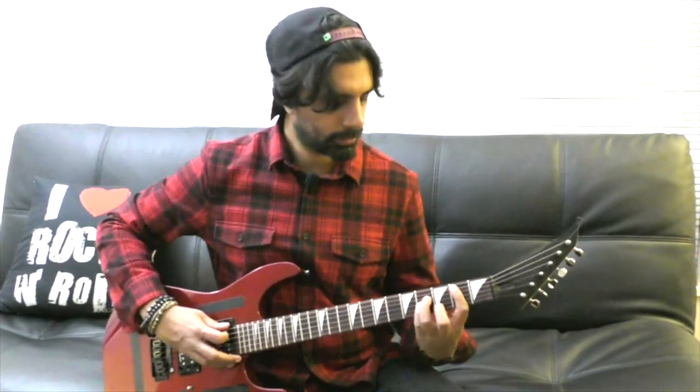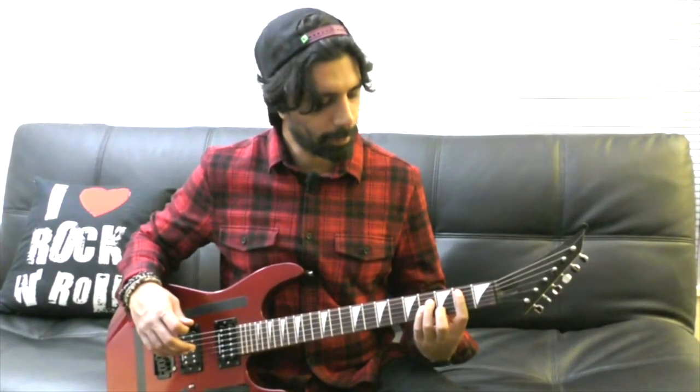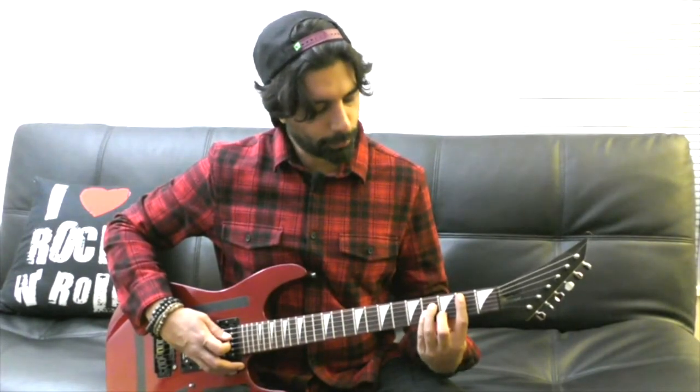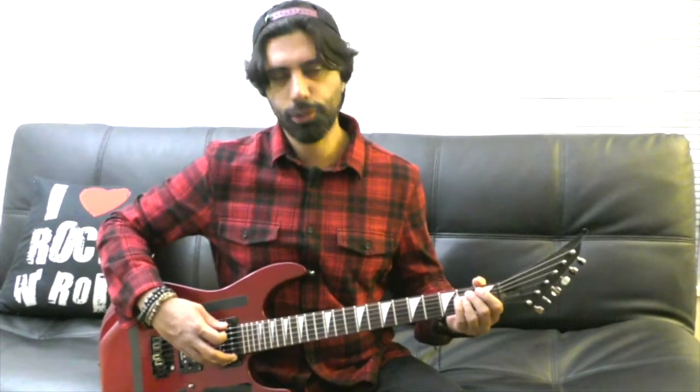B minor: I'm barring down the second fret of my A string as well as my high E string. And I'm playing the fourth fret of my D string, fourth fret of my G string, third fret of my B string. So that's a B minor. Then we're going to go to an E minor, which is the second fret of our A and D string and everything else is open.